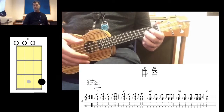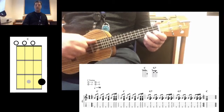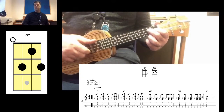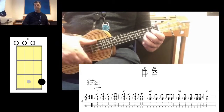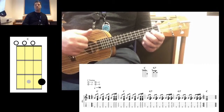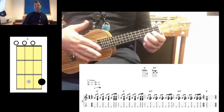Here is the pattern slowed down. On the C chord: one and two and three and four, down-up, one and two and three and four, down-up. Then G7: one and two and three and four, down-up. Back to C, then G7, then the C on the end to resolve.